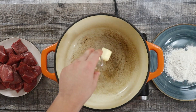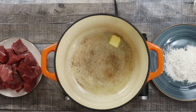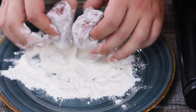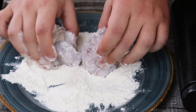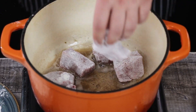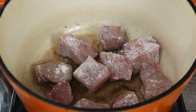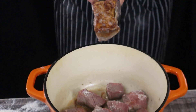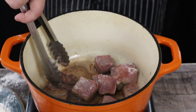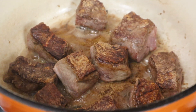Now let's sear the meat. I got two pounds of beef chuck — this cut is not expensive and it's ideal for beef stew. You don't need to use filet mignon or any other expensive cut. Dredge the meat in flour and sear the beef on medium-high heat until golden brown on both sides. Make sure to sear the beef in batches and don't overcrowd the pot to get the best sear. Once seared, transfer it onto a sheet pan.